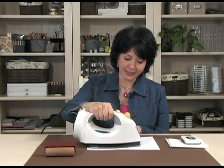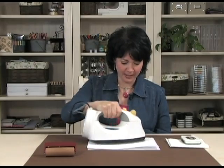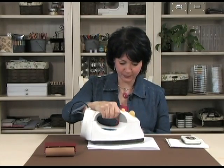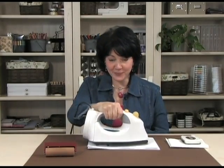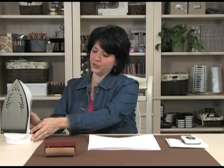Then turn on your iron. It takes just a minute for the iron to heat up. Once heated up — I have mine set to high — go ahead and iron right on top of that whole sandwich. It only takes a few minutes for the magic to happen.